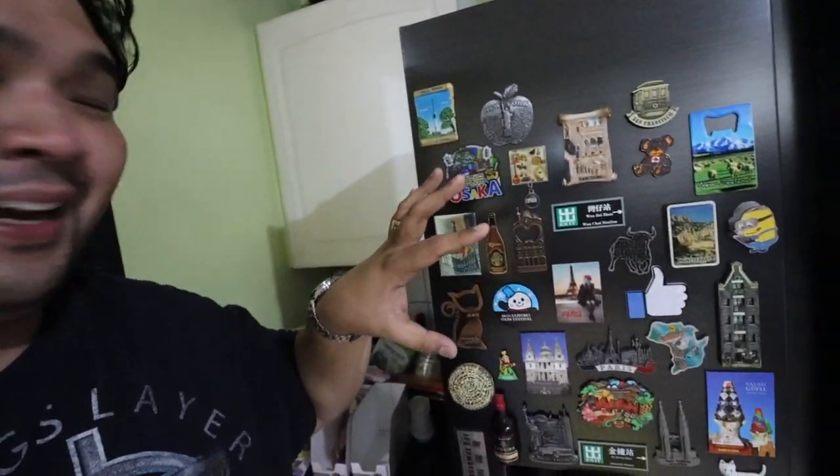Pasensya na talaga sa buhok ko — sabi ko nga sa inyo, Just Woke Up vlog. Anyway, one of the things that my wife and I do is every time we travel, she makes it a point to buy magnets of the countries that we visit so that we can put it on our fridge wall. So kinabit lang niya lahat ng mga magnets na mga napuntahan naming countries. So isa-isain lang natin very quickly.